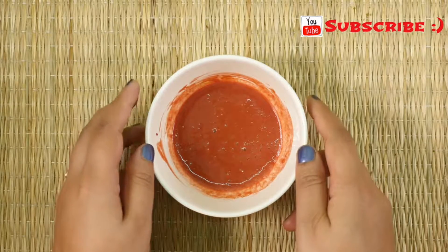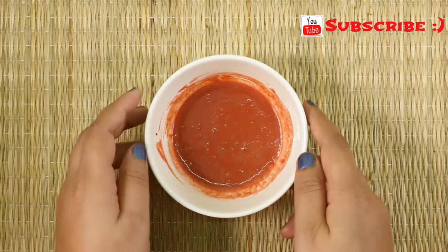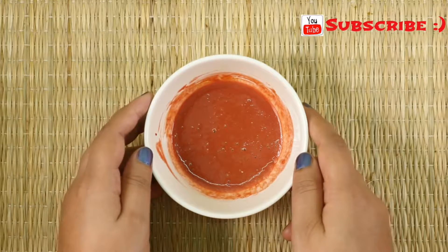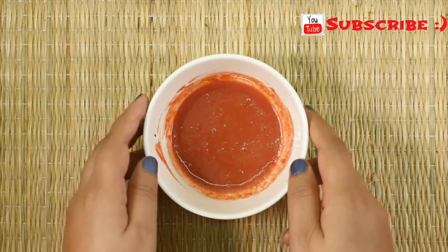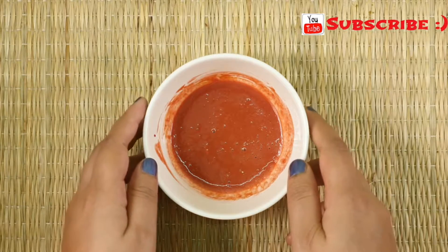Beetroot is an excellent agent for skin whitening — it's a completely harmless and chemical-free way to lighten your complexion. Beetroot helps to fade away blemishes and dark spots, and also works great to remove dark circles, so don't avoid your under-eye area while applying the pack. It also gives you a wrinkle-free, younger-looking skin.